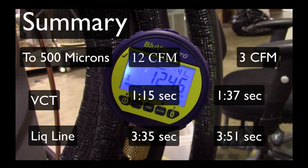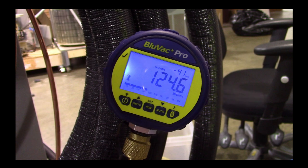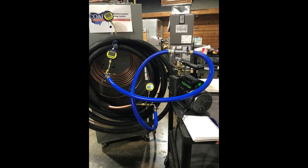What I was trying to demonstrate here was that while the CFM rating of the pump is an important factor, perhaps even a more important factor is the length, the diameter, and the material that the evacuation hose is made out of. I'm guessing — and I'll give this a try at some point — that if I would have tried to use a gauge set to pull a vacuum, regardless of whether it was the 3, 8, or 12 CFM pump, it probably would have taken at least a half hour, maybe 45 minutes.